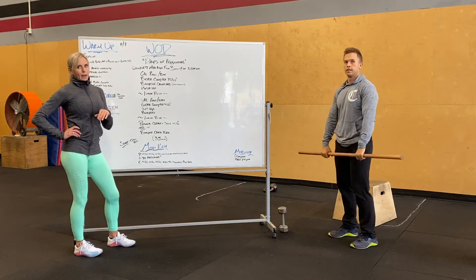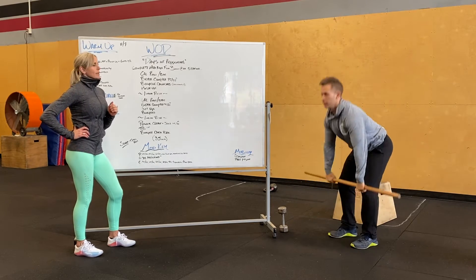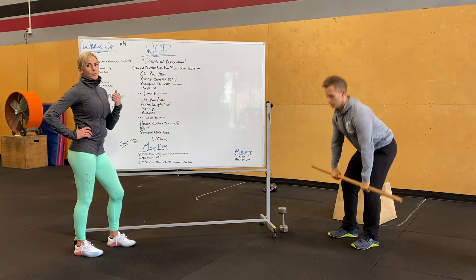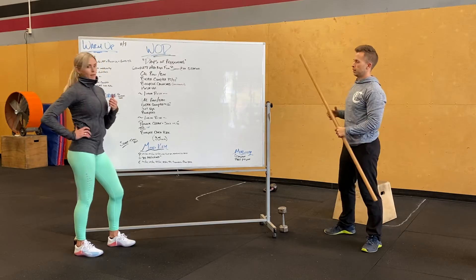Then we're going to add more weight — another 10 pounds or so. Max power clean and jerk: power clean up to your shoulders, jerking it overhead for one rep. Make sure when you're going fast to stand up the rep at the end of the jerk.